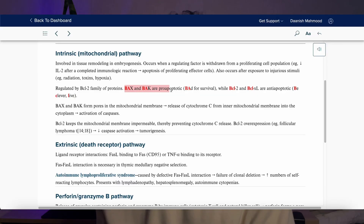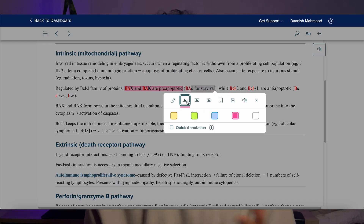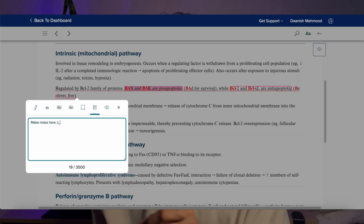You can do literally everything that you would on paper — you can underline things that are important, highlight things, circle keywords, and click anywhere to just add your own notes. And it's actually going to save you time, because typing is much faster than physically writing.